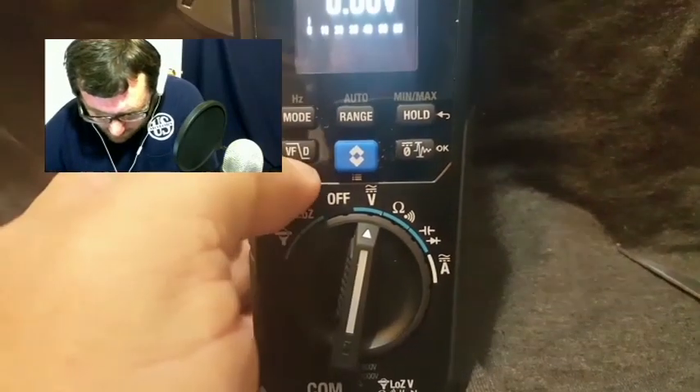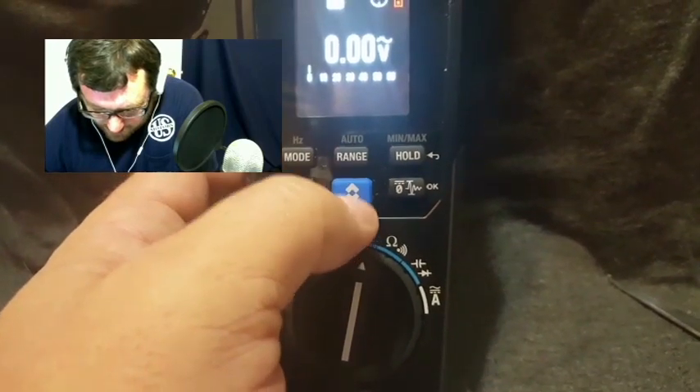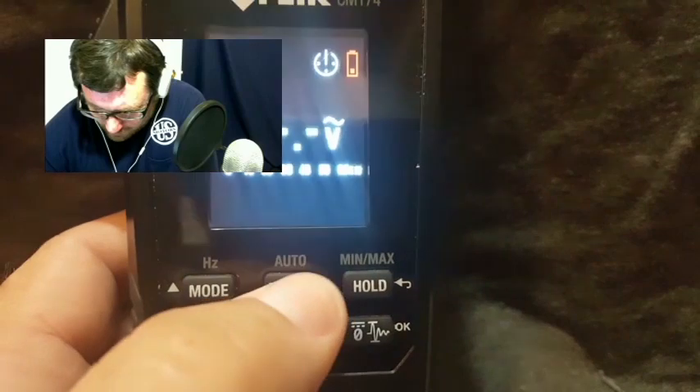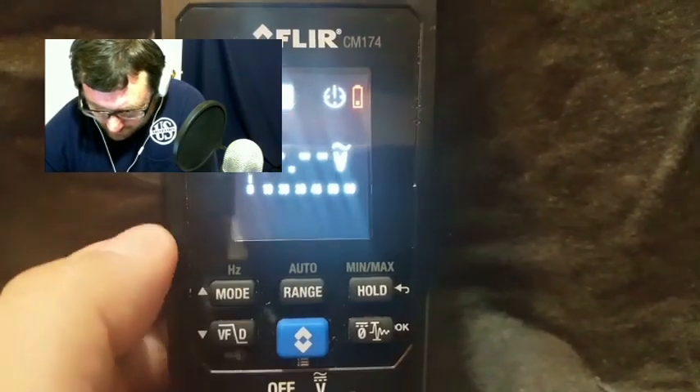We have a mode button that's going to toggle between different settings on each of the other settings. It has auto ranging or manual ranging — you can hit the button and see the ranging change, or hold the button down to go back.